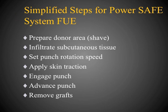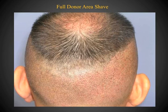Here are the steps for performing Powered Safe System FUE, which we'll go through individually. This is an example of a full donor area shave, which allows extraction of up to 3,000 grafts and increases efficiency as many follicular units are exposed.